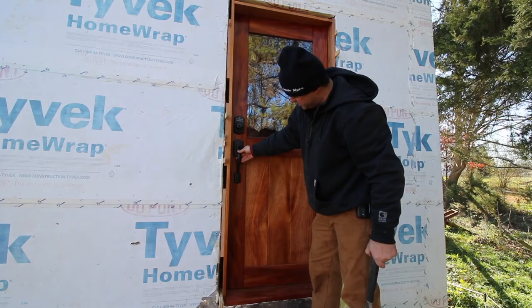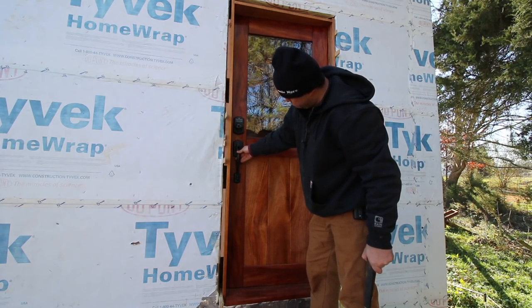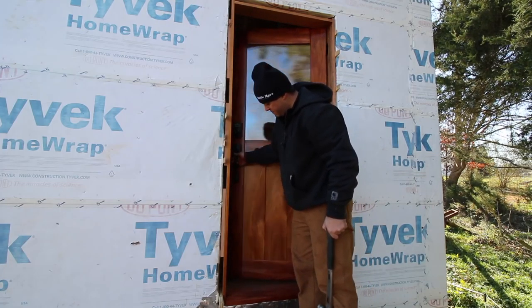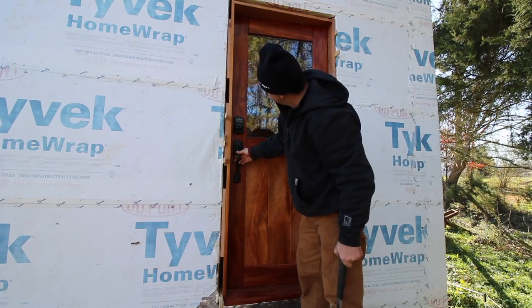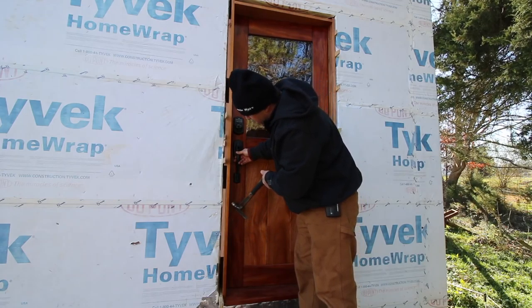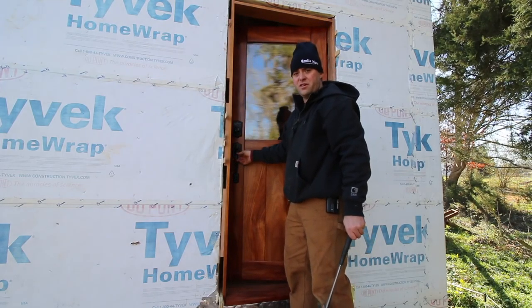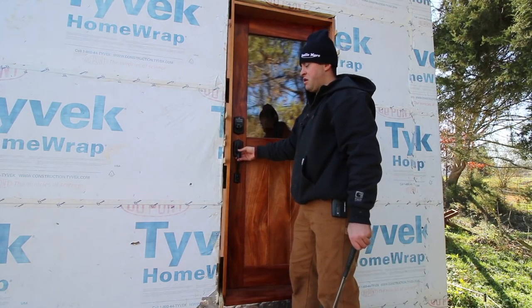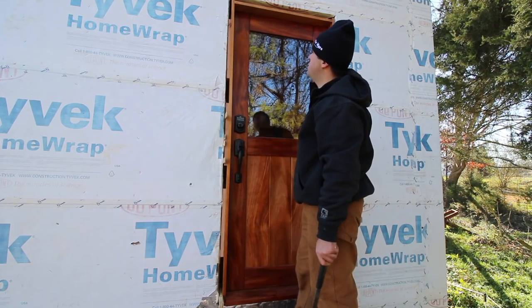This door is coming in on a radius, so I want to make sure that when it's at the point where the inside of the door is coming to the frame, that gap is perfect. With the exception of right here it's good. I've installed some doors where it was rough, but this one — can't wait to put the door stops on.